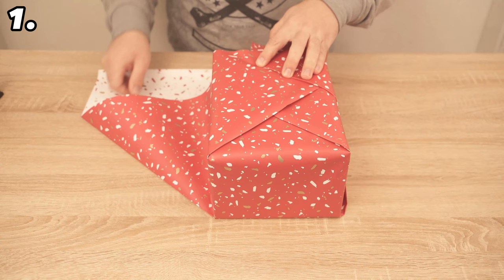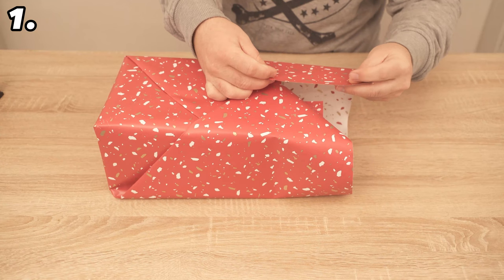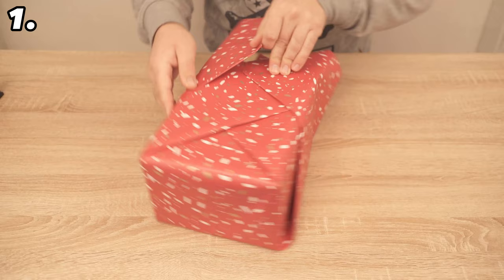Now take the first lower wing and repeat this step, and do the same again with the second lower sash. Make sure that everything fits snugly. Run the edges along once and secure with a piece of adhesive tape. Now only the underside is missing. Fold this piece over a little, as you will see it later, and it will look even prettier.